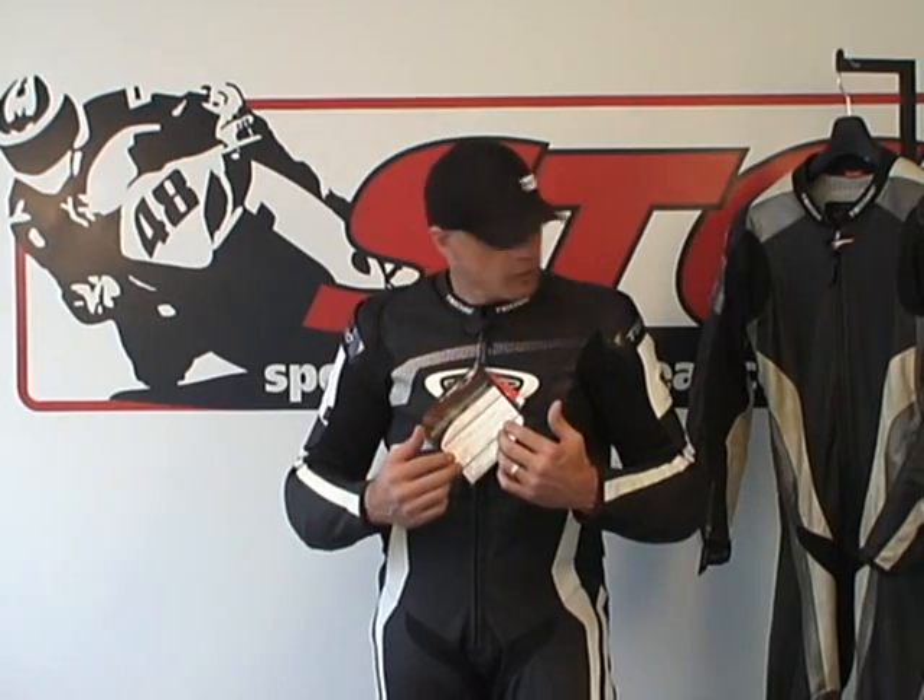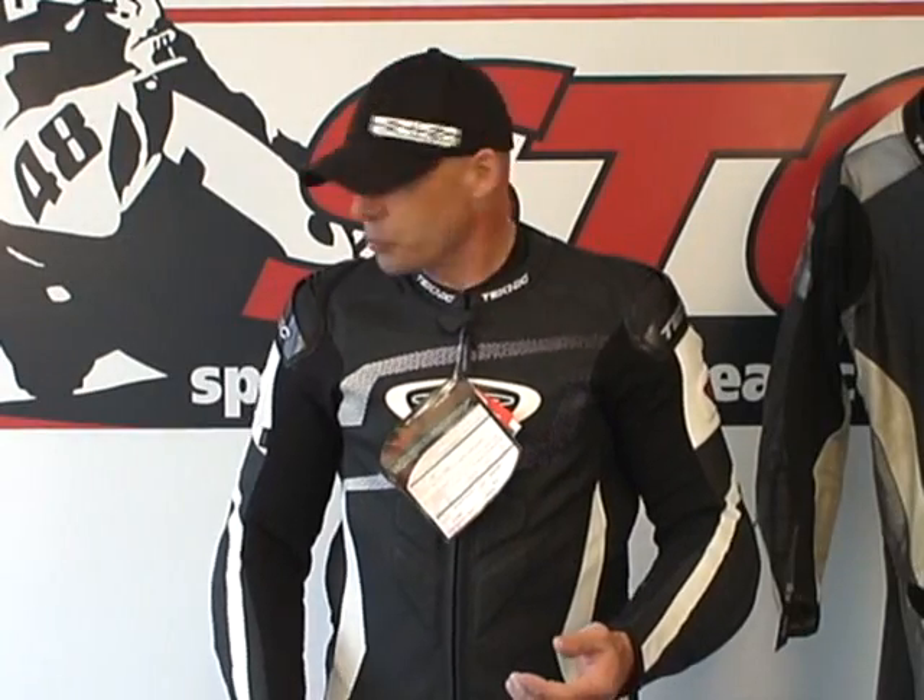Let's talk about the new one. One of the things they've changed is the collar is bigger — the opening is bigger. I really like that; it feels better. The old one was a little tighter than I would like. So this one being opened up more, I think that's a great change.